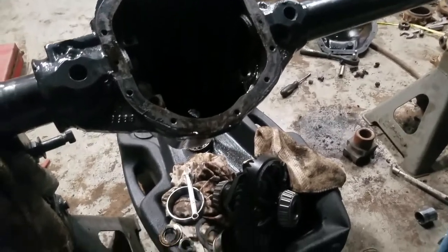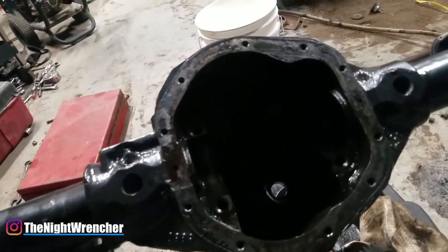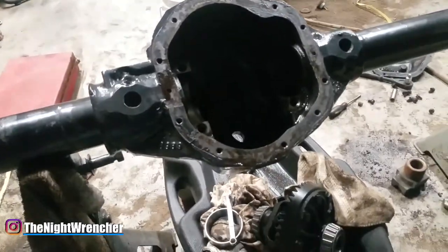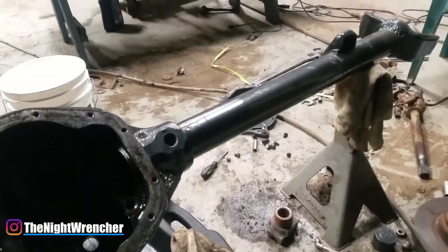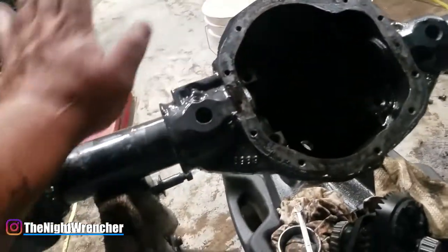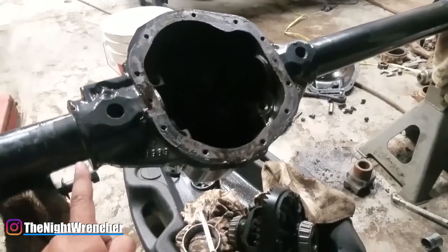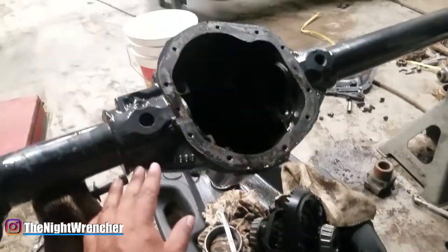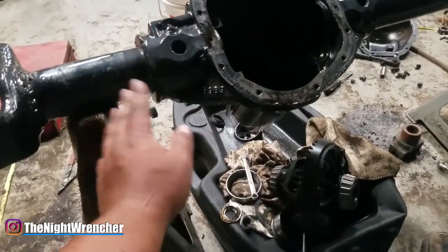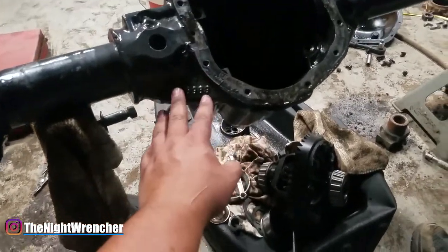Welcome to the nightclub guys, it's your host the Night Wrencher. Super quick video today — I have my heart broken and I feel like you guys need to know this before you decide to modify your Dana 44s. Before you buy your gear sets, make sure what gear sets came in your Dana 44. I had no idea this was a thing, especially because I did change the gears on my 8.8 and there was nothing that had anything to do with it.